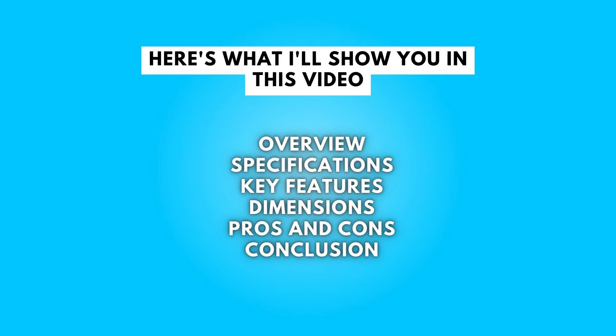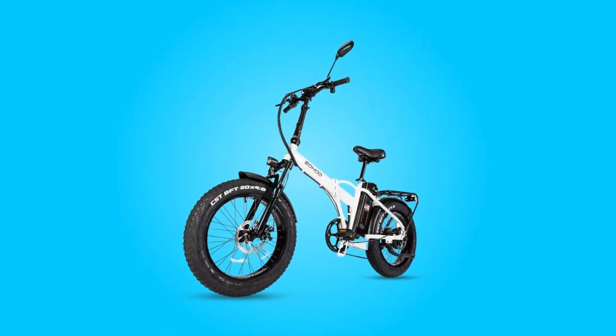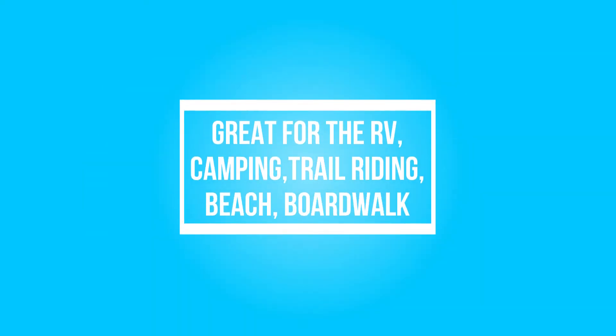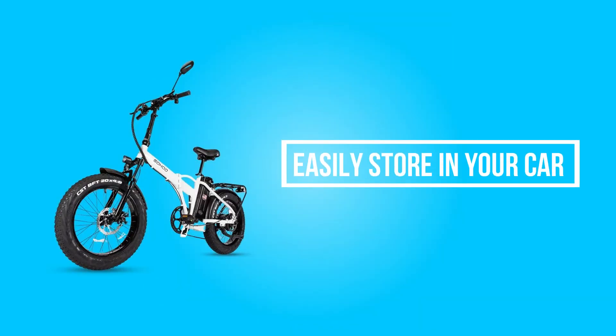Here's what I'll show you in this video. The Sohu Electric Folding Fat Tire bike brings rough and tough off-road and folding capabilities to the hot lineup of electric bikes. Great for RVs, camping, trail riding, as well as the beach or boardwalk. These bikes go anywhere and can be stored almost anywhere, easily fitting in the back of your car or truck. It only takes seconds to launch for hours of fun.